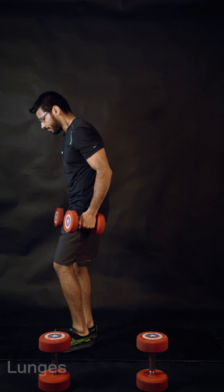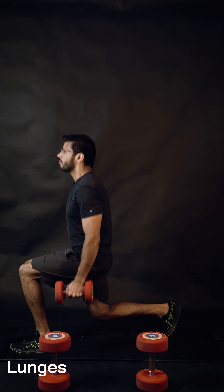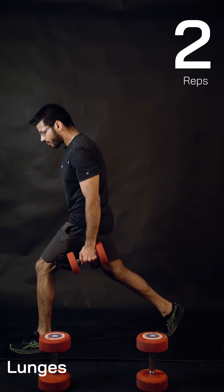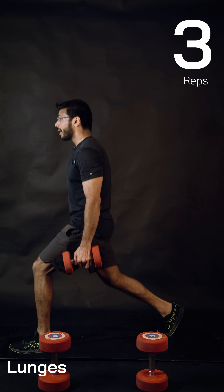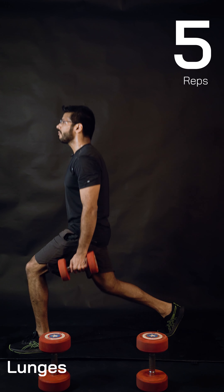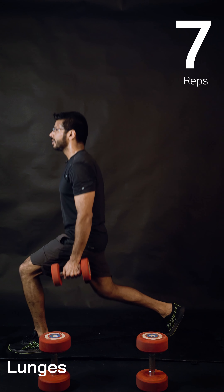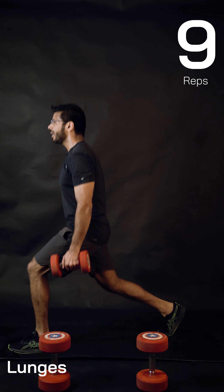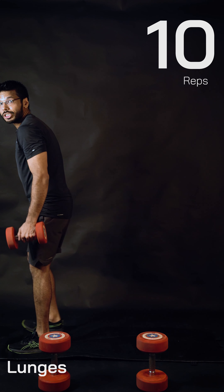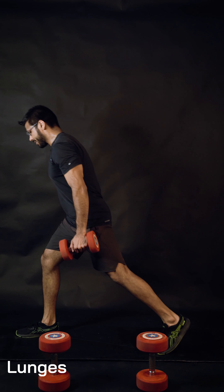Loaded lunges: take a long step back, lift your back heel up, drop the back knee down. Quick check — front toe and front knee on the same line, chest up, abs tight, driving through the front heel, squeezing the same side butt muscles. My body moves up and down — not forward and back. Once you find the lunge position, remember that.